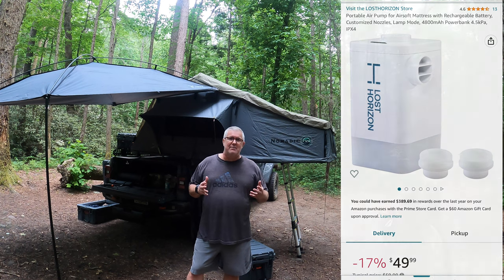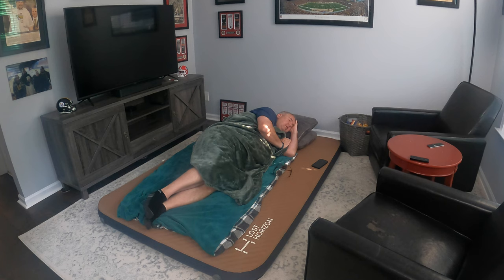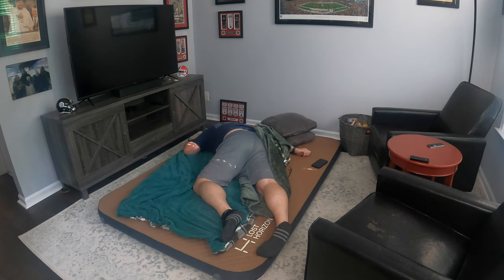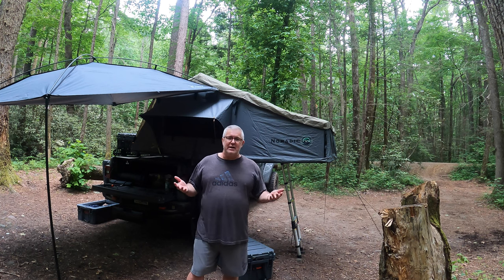I tested this out in my living room, and I was really comfortable — I watched TV for several nights. It didn't deflate. I slept on my side, my face, all over the place. It didn't matter. So let's go ahead and take a peek at this. Let's inflate it and see how it works.